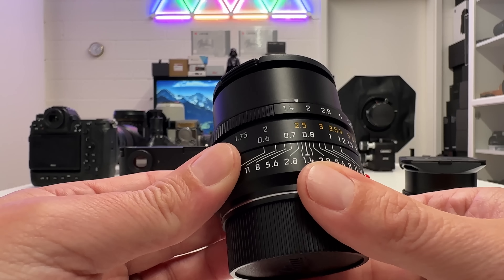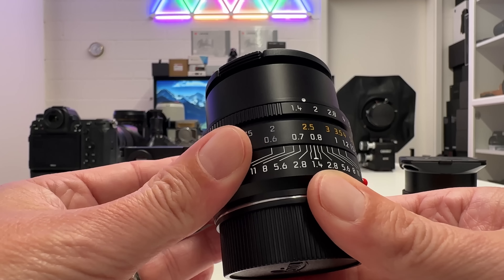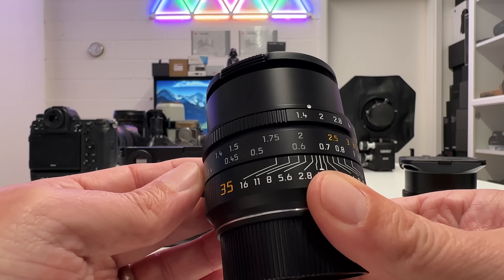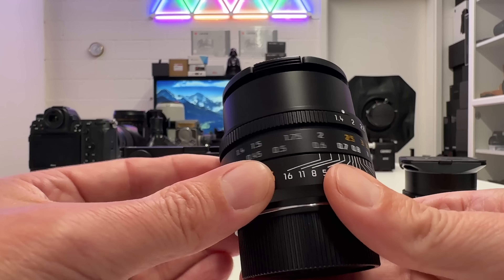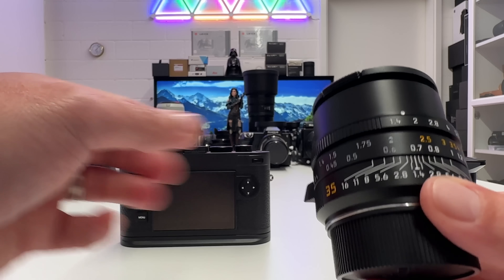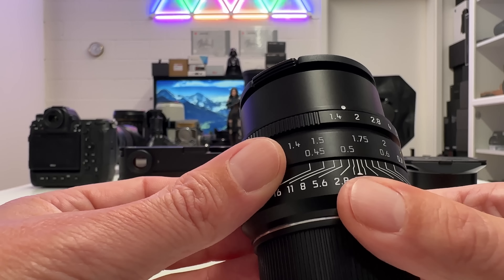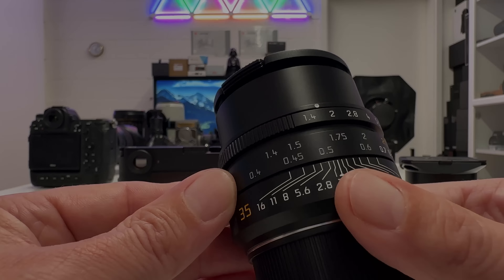The distance scale is differentiated into two ranges: 0.7m to infinity in one color, and 0.4m to 0.7m in gray, separated by a hard stop where the zero aligns with the dash. In the white scale range you can safely use the camera's rangefinder, but in the gray scale range the rangefinder won't help — you need to use live view on the LCD or the electronic viewfinder, which recently received a new version via firmware update for the Leica M11 and M10.